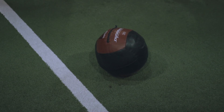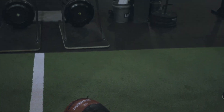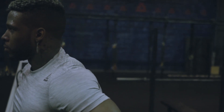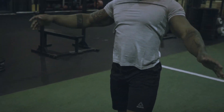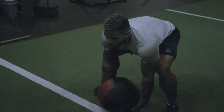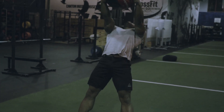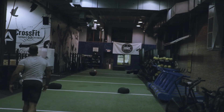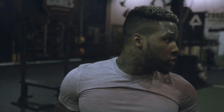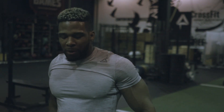Next up we've got backward throws — I've got the medicine ball right here. We're going to load up, get ready, and launch it all the way back. This is a power move. When you're off the 40 or doing a vertical jump, you're trying to channel all your explosive energy for that first step, which is going to propel you in the direction you're trying to go. We're going to do this four times, just launch that thing back as far as possible.